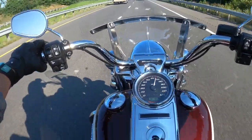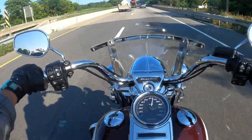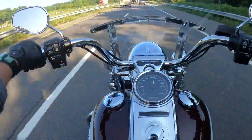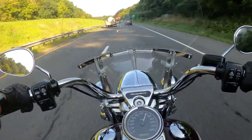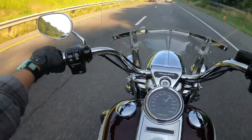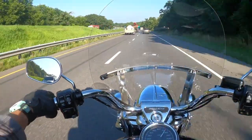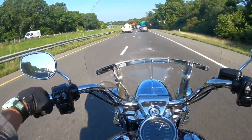Does it tell you what gear you're in? Gear slash RPM — oh, I like that! So I'm going about 70 very comfortably. I'm at 75 now and I'm very comfortable. I don't feel like I'm pushing it at all — this bike should be able to handle that speed limit easily.